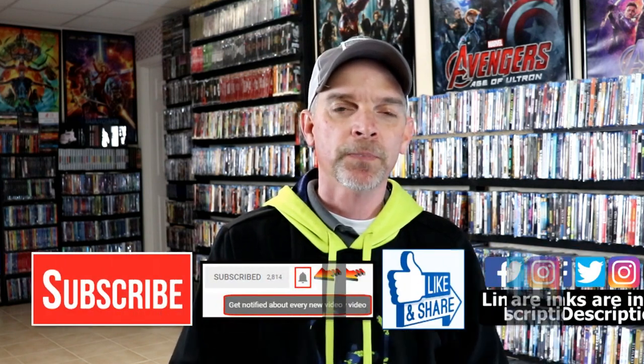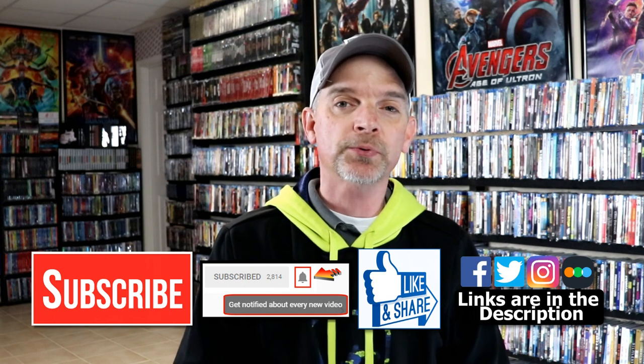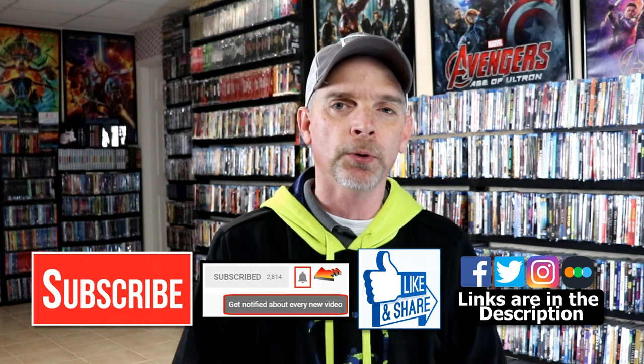Please leave me a comment below — let me know what you think about this particular Steelbook unwrapping, and also let me know what you think about the movie Matrix Resurrections, if you liked it or not, because I really do enjoy reading your comments. If you like what you saw here today, please give it a thumbs up and share the video. If you haven't subscribed to my channel, I'd really appreciate it if you'd subscribe. If you do subscribe, please remember to hit that notification bell so that you can be notified every time I upload a new video.